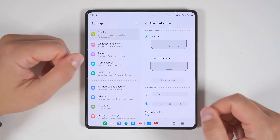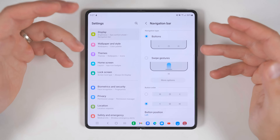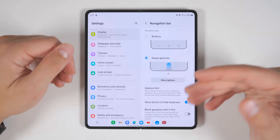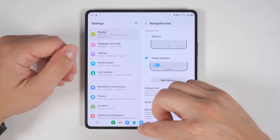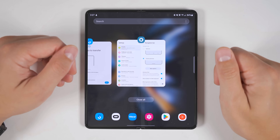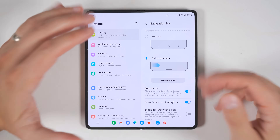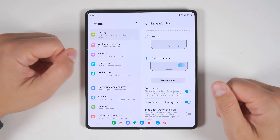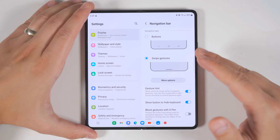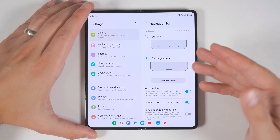If you're left-handed, you can move the buttons to the left side by tapping button position and switching that to left. If you're coming from an iPhone, you'll definitely want to enable swipe gestures, which gives you iPhone-like navigation: swipe up to go home, swipe up and hold to bring up recent applications, swipe across the bottom to switch between apps, and swipe in from either side to go back in any application.